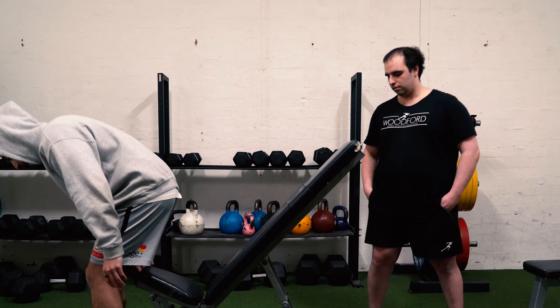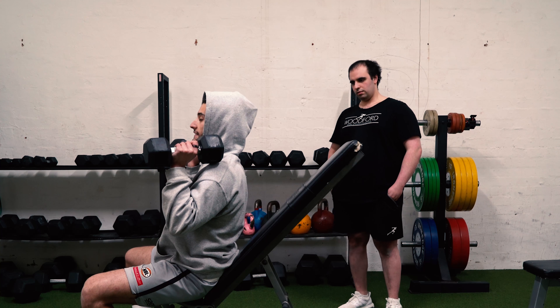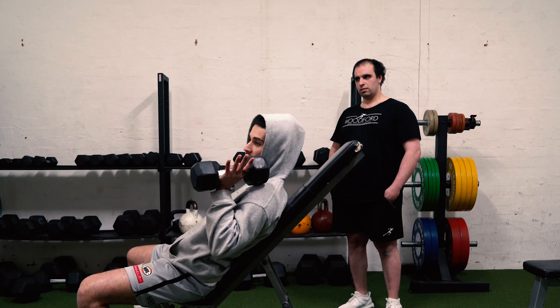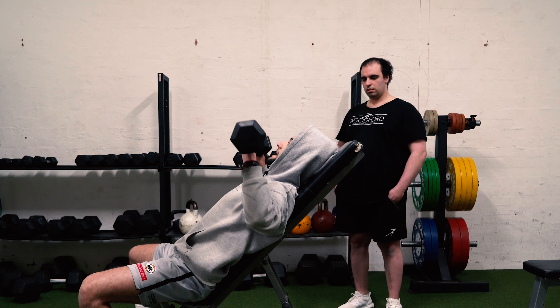First thing you're going to do is grab a set of dumbbells that you can press about 14 to 16 reps. The reason I say that is because I'm going to perform 7, 7, and 7 — so I'm going to perform 7 reps at this first incline.